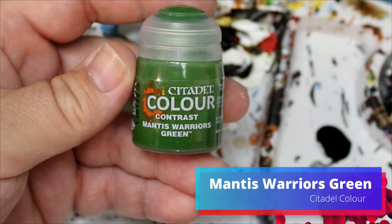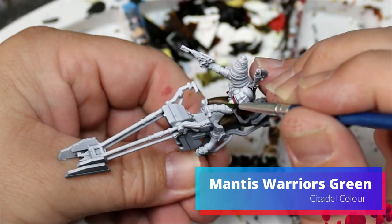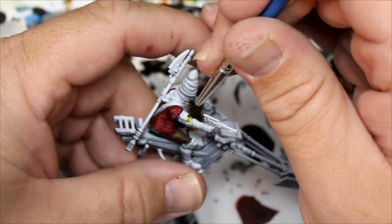Next we are moving on to Mantis Warriors Green and this is going to go just on the little bit of skin showing on his arms.